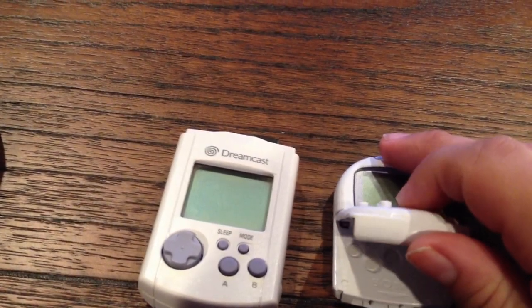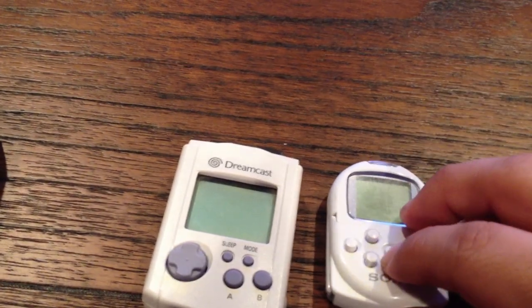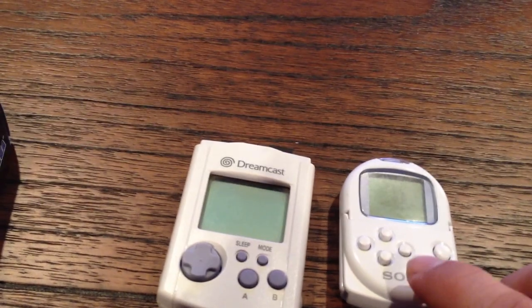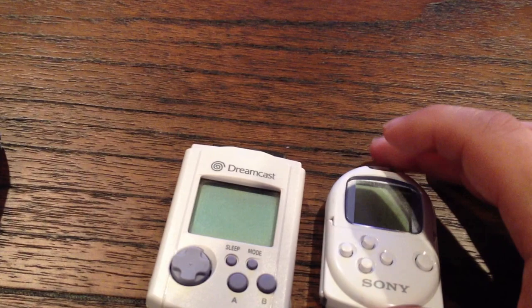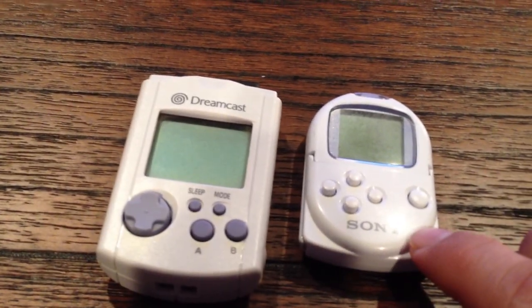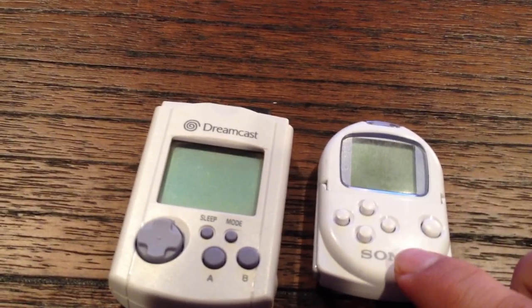Like I said, this thing sold very well — about 60,000 of these were sold very quickly. Most of them are in this white color, a few of them are in crystal or clear, and if you're a collecting god or very lucky, you have a black one. If you do, let me know because I want it from you.